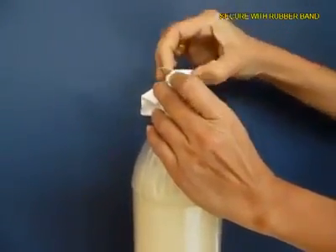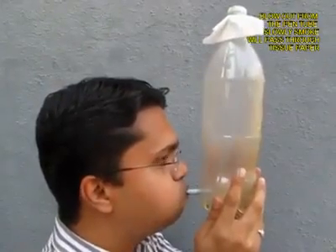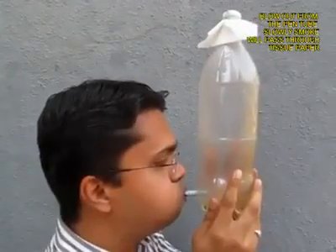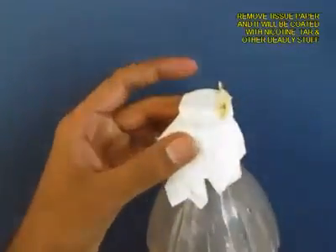Take a filter paper or tissue paper — two layers of it — and tie it with a rubber band on the mouth of the bottle. Then hold the bottle and blow out so that the smoke is expelled from the bottle.